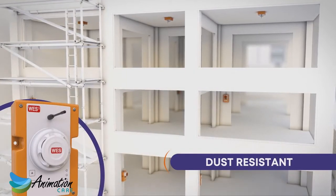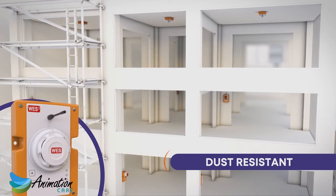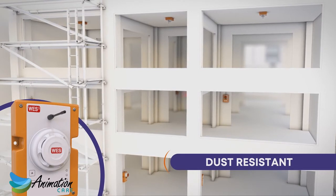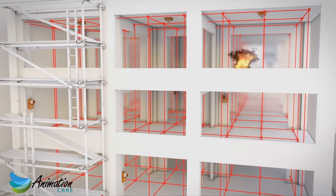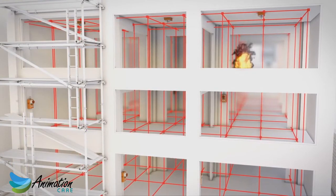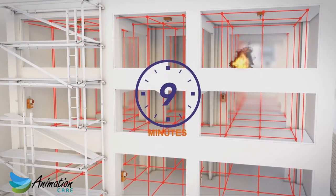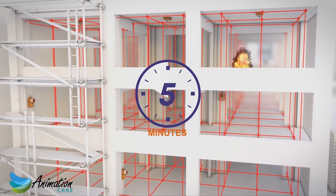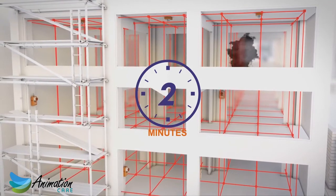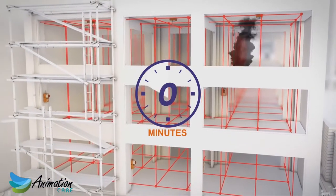The dust-resistant sensor is ideal for the dusty environments of construction sites and responds much quicker than a heat detector in the event of a genuine fire. Once the system has been triggered, WES-3's inspection delay feature gives you the option of a pre-alarm period of up to 10 minutes, allowing the incident to be validated before deciding whether to evacuate the site. This significantly reduces false alarms and unnecessary evacuation.